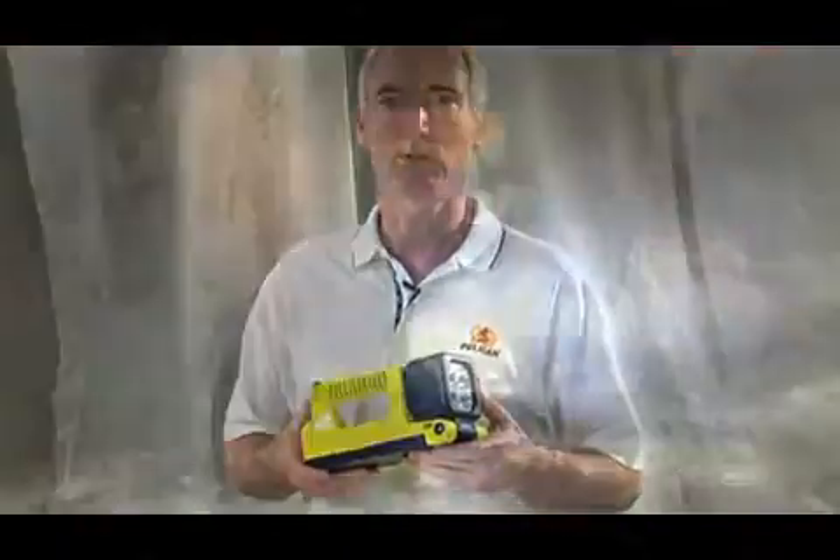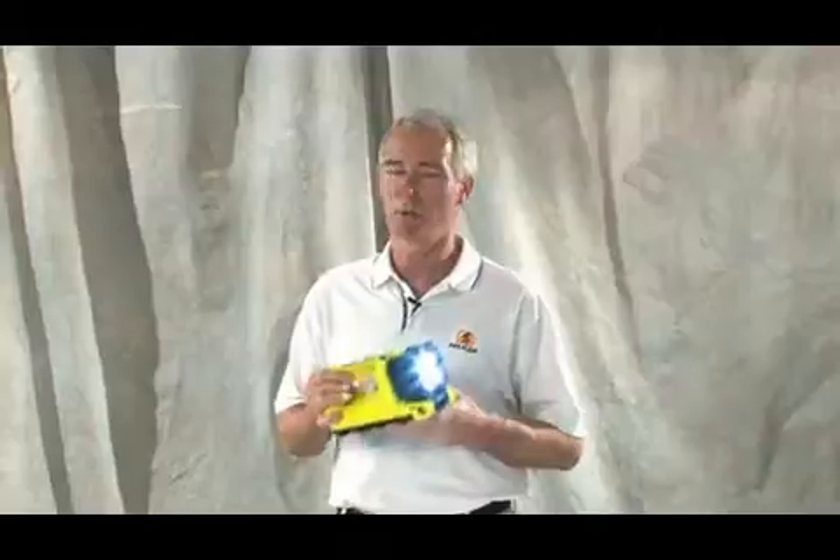Industrial and fire safety professionals will really appreciate how light the 9410 is. At just a little over three pounds, it has a super bright beam found in much bigger lights, but it won't wear you out.